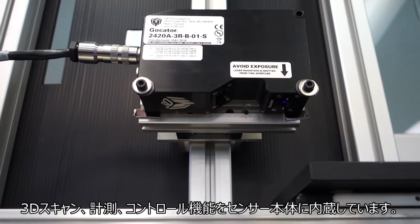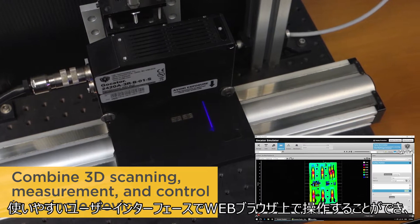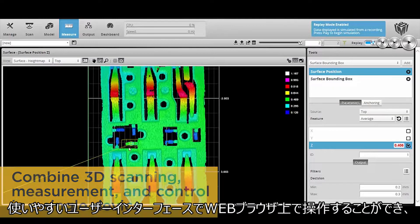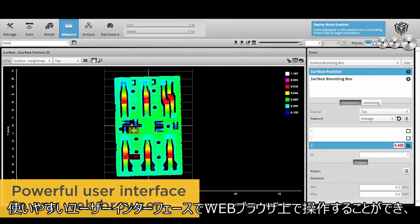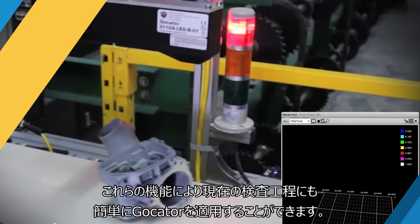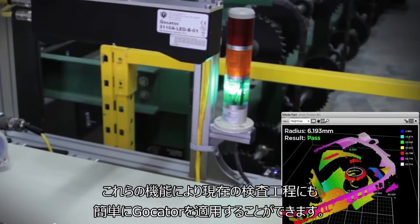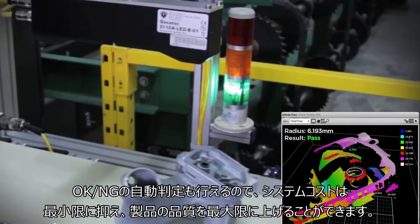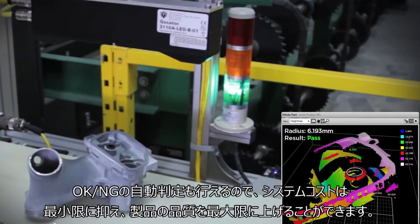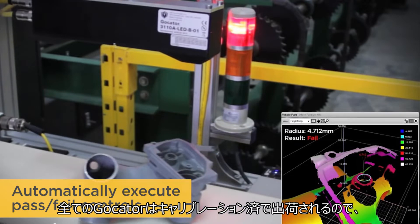As all-in-one solutions, GoCator smart sensors combine 3D scanning, measurement, and control in a single device. Advanced web technologies deliver a powerful user interface to any web browser with no external PCs or controllers required. This makes GoCator easy to integrate into existing inspection systems, minimizing system cost and maximizing product quality and throughput by automatically executing pass-fail controls.